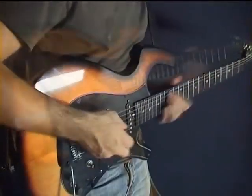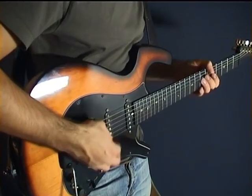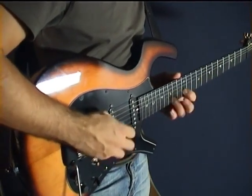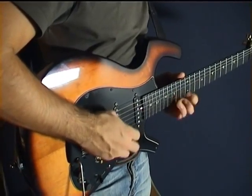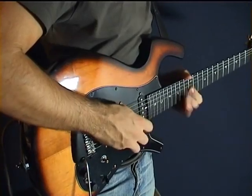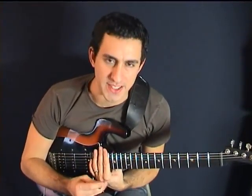It's guitar time and I'm Christopher Dahl. Today I'm going to show you one of my favorite techniques. It's called tapping.